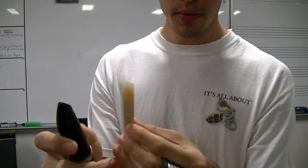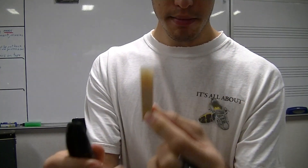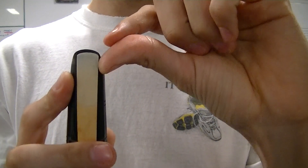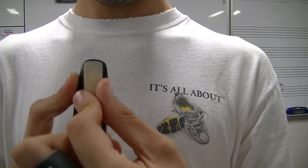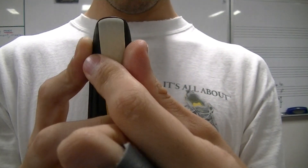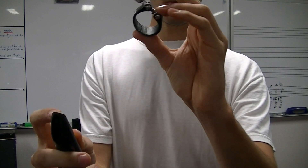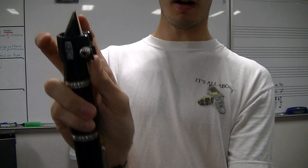Now that your reed is nice and wet, put the flat part of the reed on the table of the mouthpiece — flat part of the reed on the flat part of the mouthpiece. Make sure those tips are perfectly lined up. See how you can see some black on top of the reed? My reed was too low, so move it up to about right there. It also has to be perfectly straight — tip of the reed and tip of the mouthpiece need to be perfectly lined up. Then take your ligature: if you have a leather one, the screw goes on the back part of the mouthpiece; if you have a metal ligature, the screws go on the reed side.